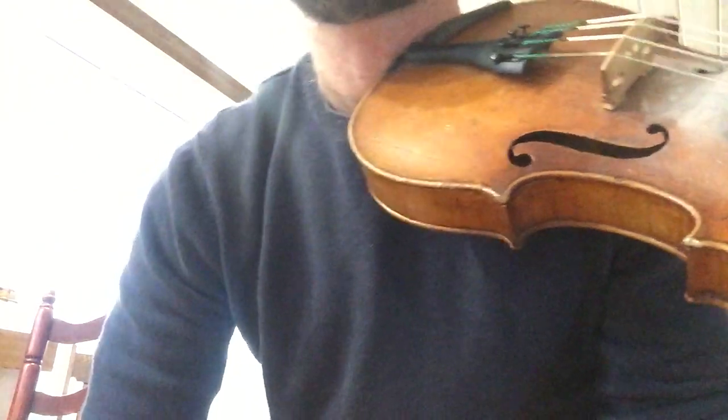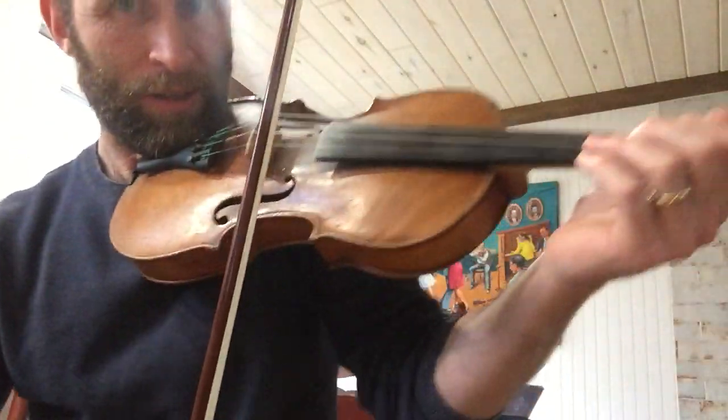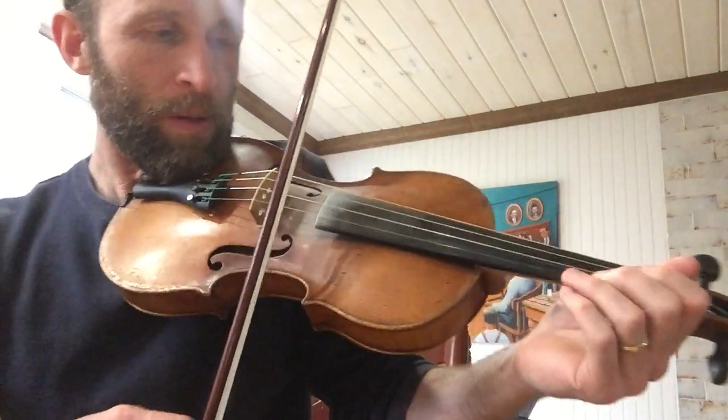All right, so I'll start with the first part. It goes like this — so you can see my fingers. So it goes...